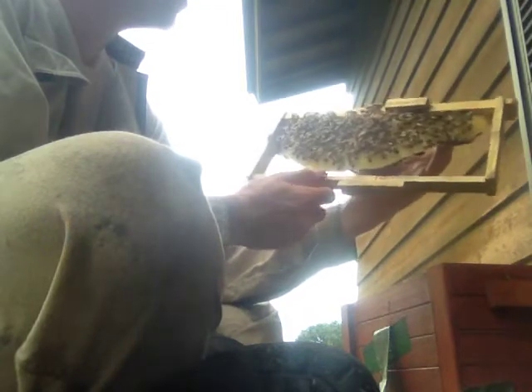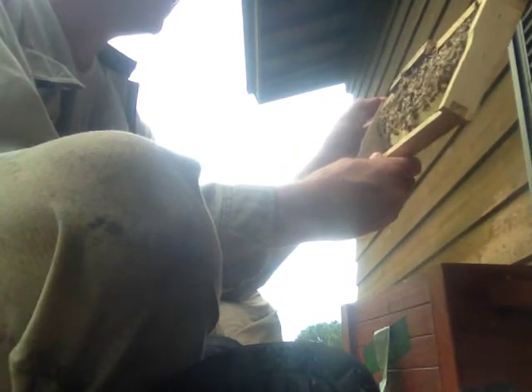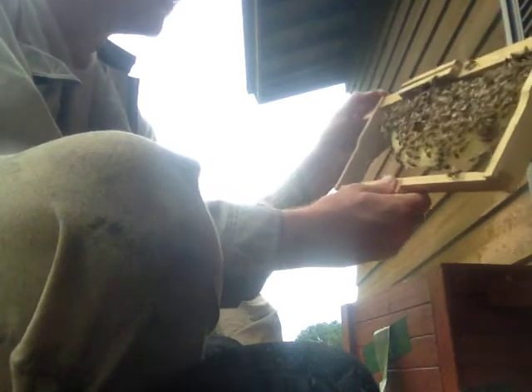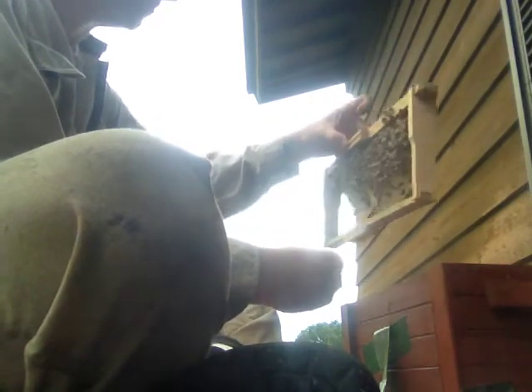She's gone through a little hole to the other side — there's a little hole at the top. Now she came to this side. They're capping some honey on here. She's gone back to the other side, so she obviously doesn't really want to be disturbed. Let's put her back in.